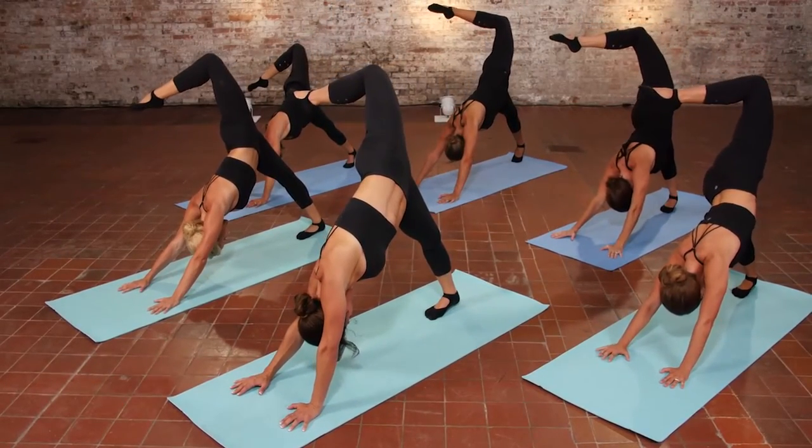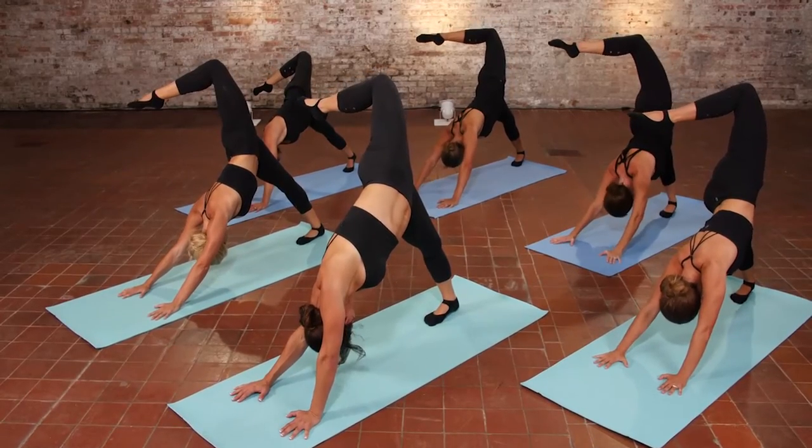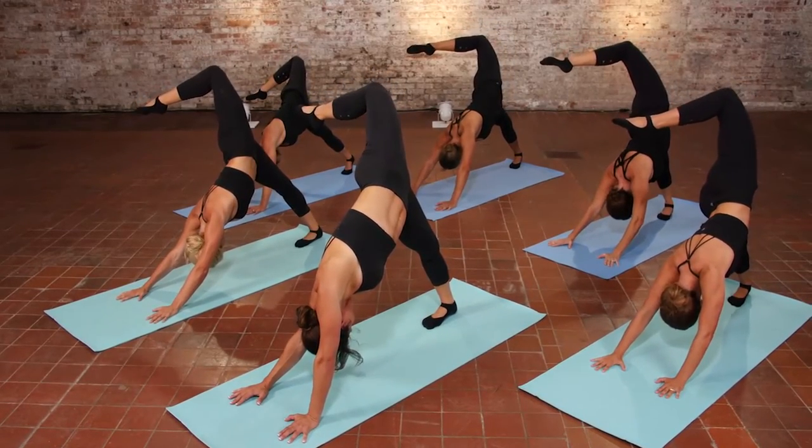Back behind you in inverted dancer's pose. Allow the gaze to go under your right arm to that left foot as you open those thighs just a little bit more.